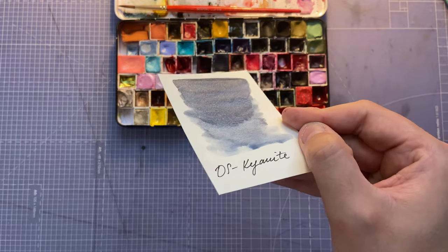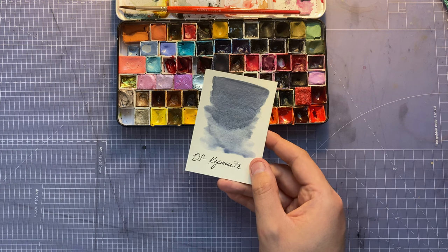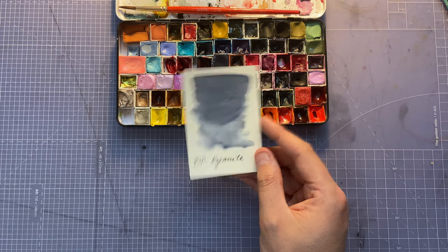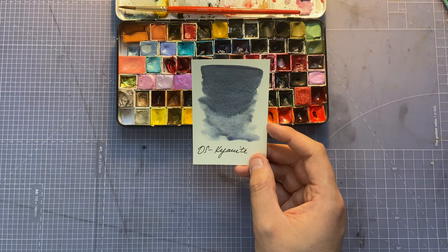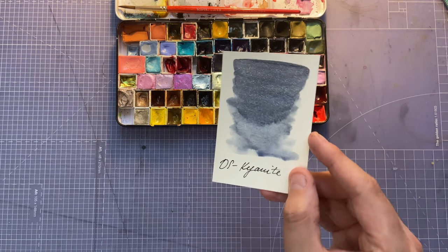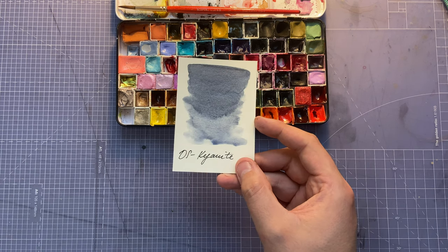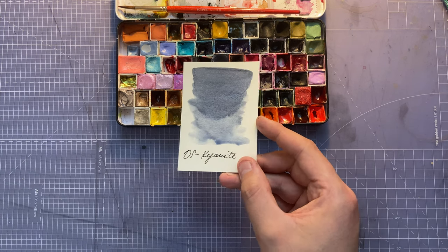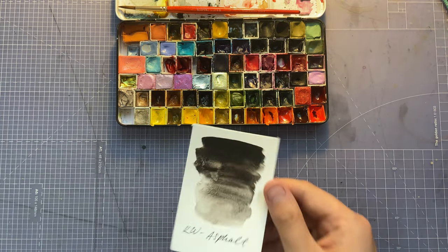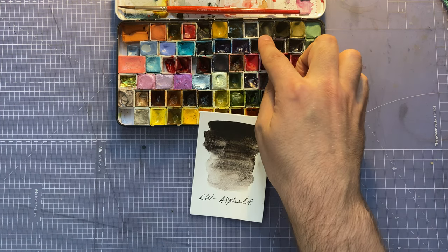If I'm honest, Kyanite Genuine isn't my favorite shimmery one — I think I preferred Sugilite Genuine, which is a purpley color with shimmer. But for now I've decided to keep it and try it out in some paintings. Next color is Quartz Creations Asphalt.